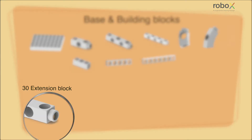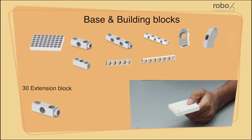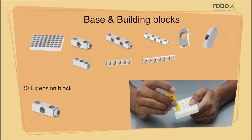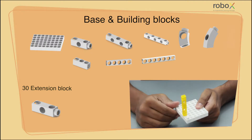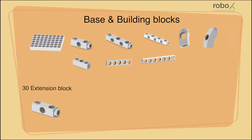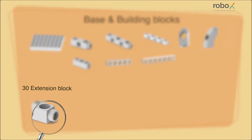First are the extension blocks. These blocks can be used to connect or extend to other blocks directly as they have a male extension point at one end of it. Let us see the various sizes of an extension block. First, a 30 extension block — it contains three female connecting points: two along the two sides of it and one along the other two sides of it, along with a male extension point at one end of it.